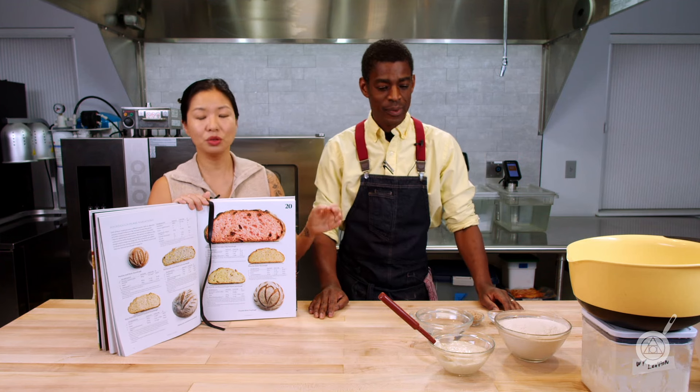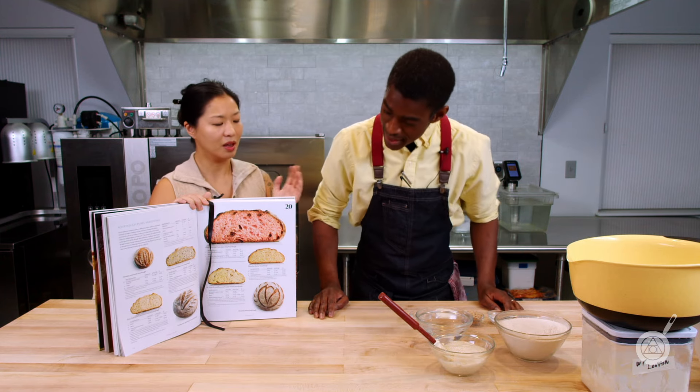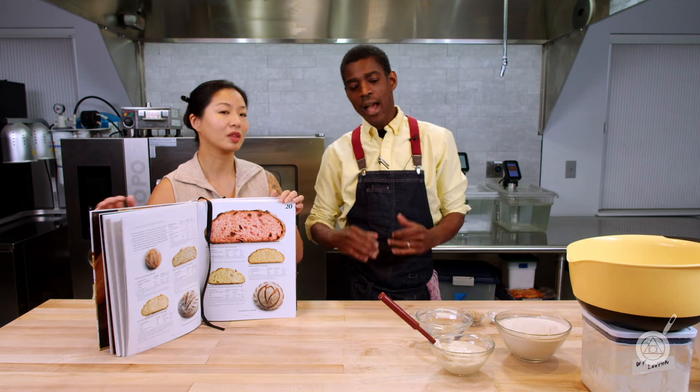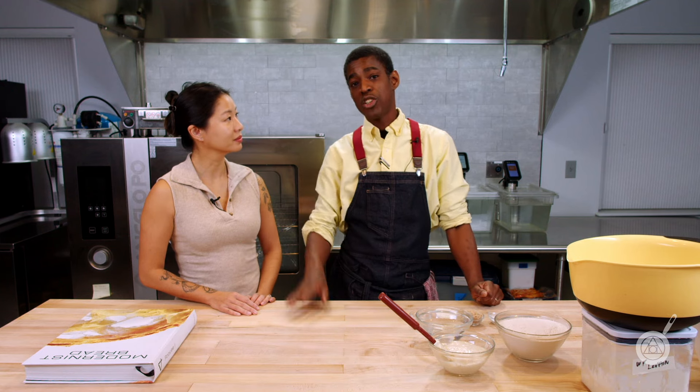So Roman, as usual, when you have a recipe, you pour over it for weeks and pretty much memorize it. Can you talk a little bit about this recipe and what you found was interesting? Honestly, I am very excited to delve into this book, Modernist Bread. I was a big fan of the Modernist Cookbook, which kind of revolutionized the way we look at food and how we go about working in the kitchen. Being a chef for so many years, it was like a bible. I'll be honest — I'm not the biggest bread maker. I might make a steam bun here and there, but never really into the artisan breads. So I was very excited to get into this.